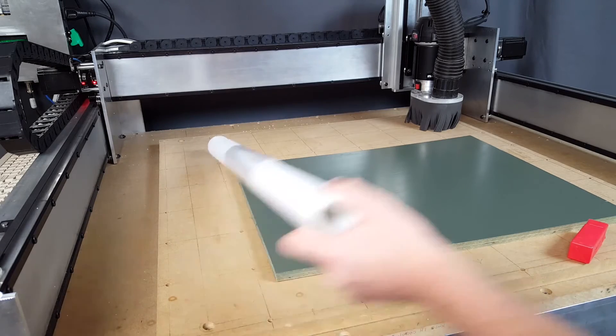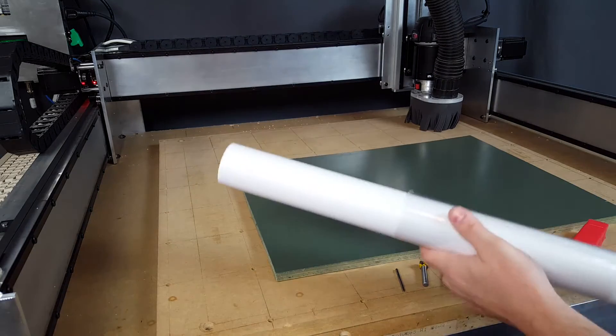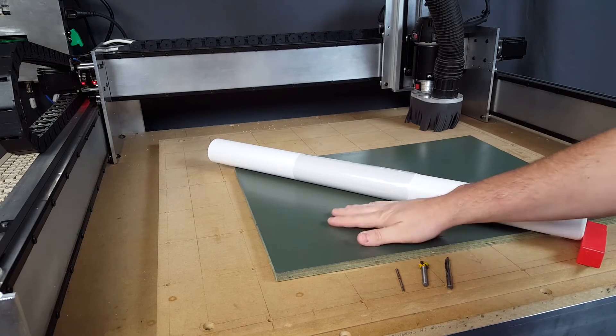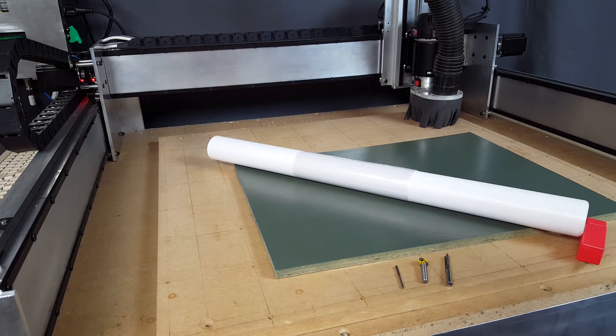The other thing you can see here is this tube of mystery white stuff, which is actually vinyl paint mask. We're going to put this vinyl paint mask on top of the wood, engrave through it, and then spray paint it black or something, so it should all come out to be a two-tone sign.